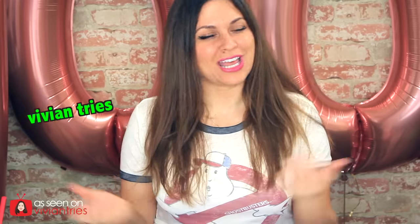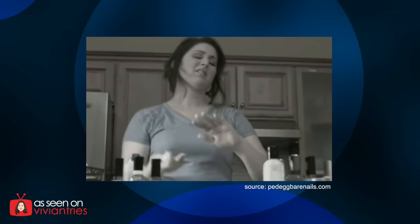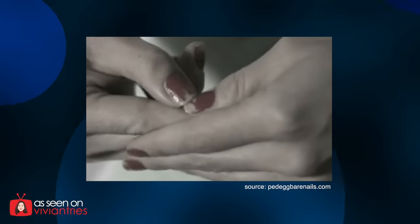Hello you guys and welcome back to another Vivian Tries. On this Vivian Tries I have for you another As Seen on Television product. This time we're going to do my nails because they're jacked up. Tired of paying for manicures or spending hours doing it at home? Then it just chips off. Oh no! The Pet Egg Bear Nails Gadget.